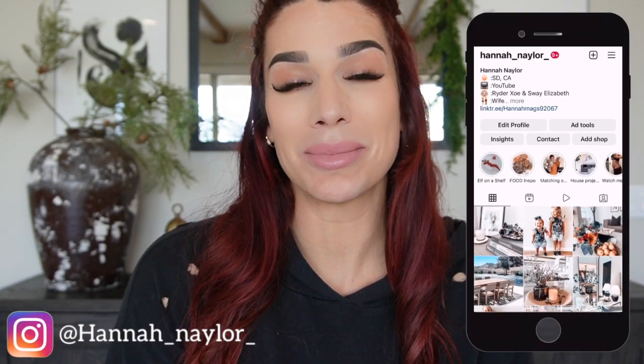Hi guys, and welcome back to my channel. If you are new, welcome — my name is Hannah. In today's video it is part two of my holiday decorate with me, so if this is something you are interested in watching please keep on watching. If you are not already following me on Instagram, I would love to have you over at Hannah Nailer.